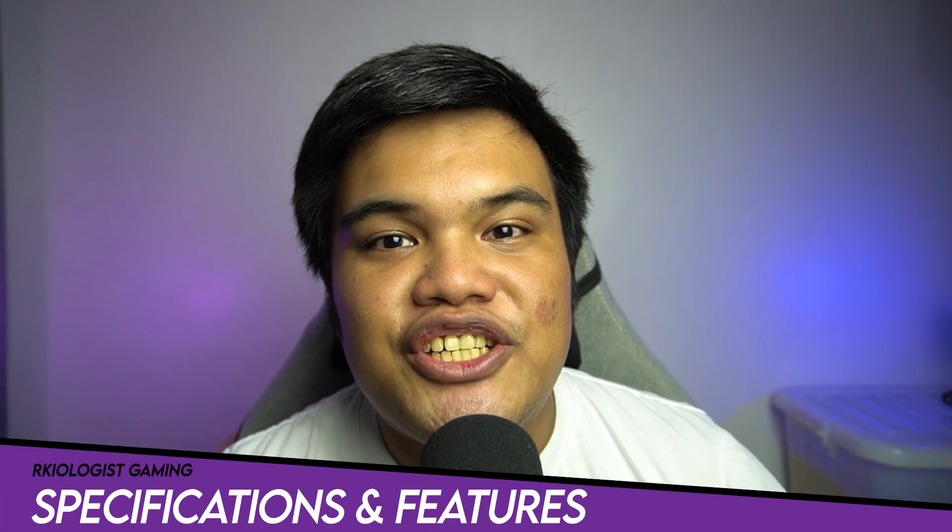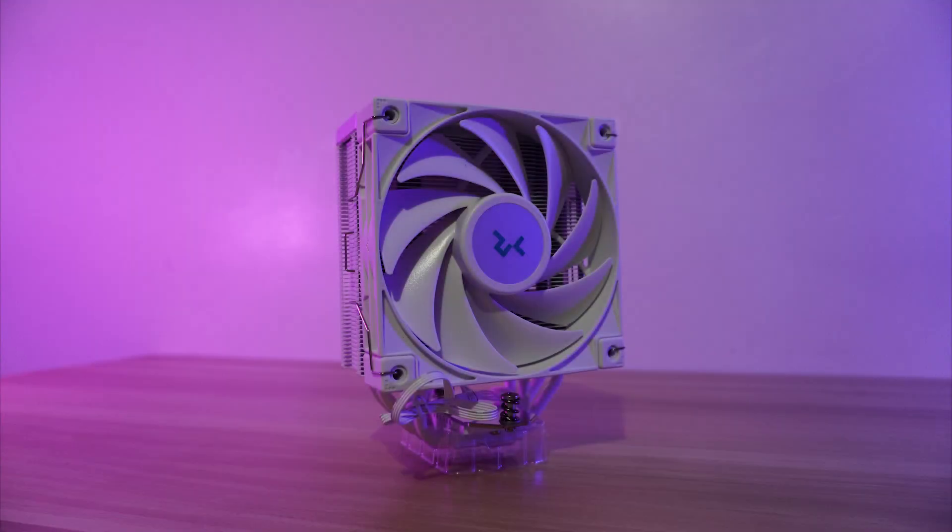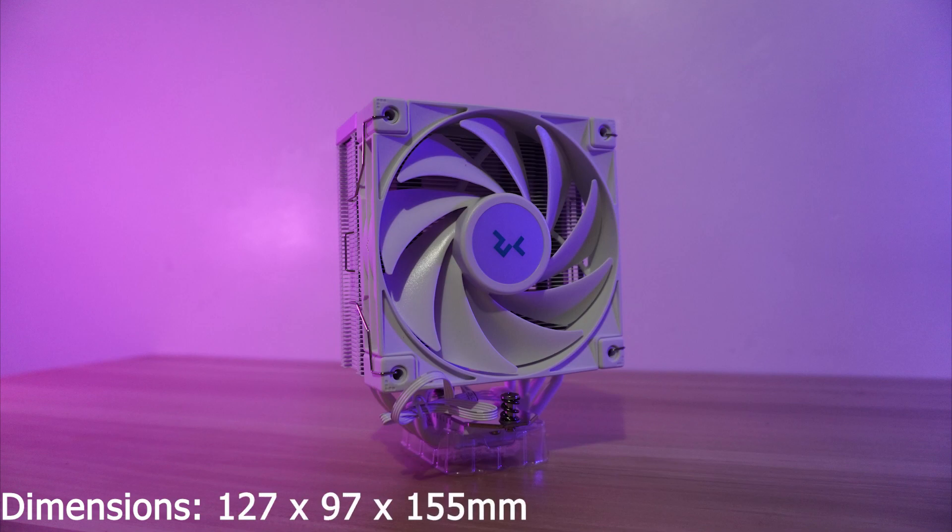Let's go to the specifications and features. The Deepcool AK400 White Air Cooler has dimensions of 127 x 97 x 155 mm with a weight of 661 grams.